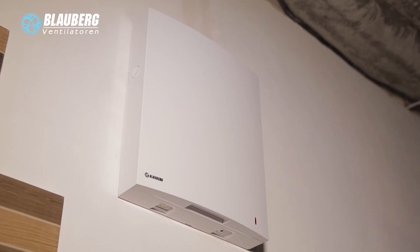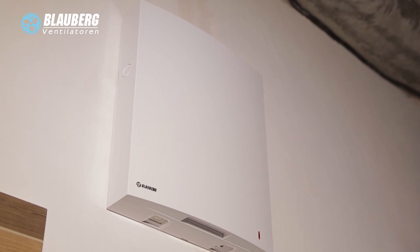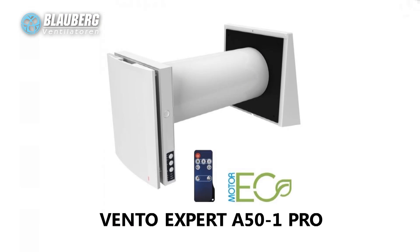Installation of the single room reversible ventilation units with Energy Regeneration VintoExpert is a perfect solution to create a comfortable indoor microclimate and an efficient single room supply and exhaust ventilation.